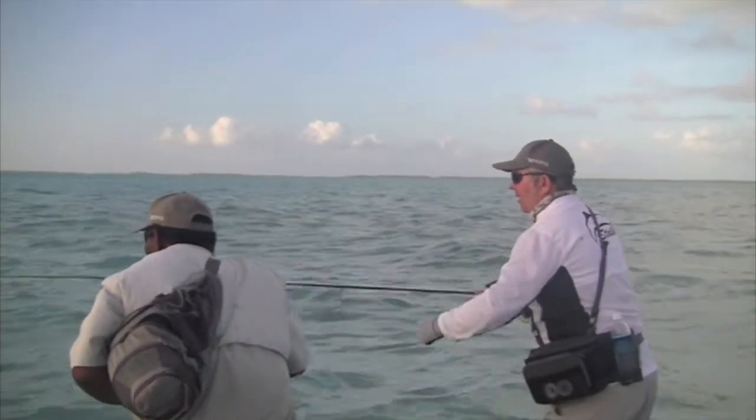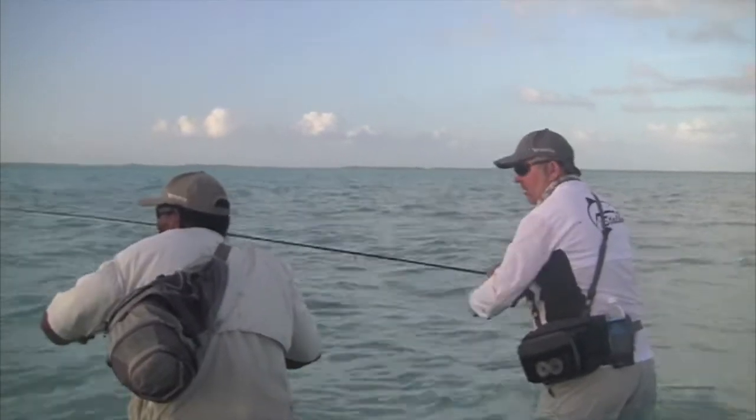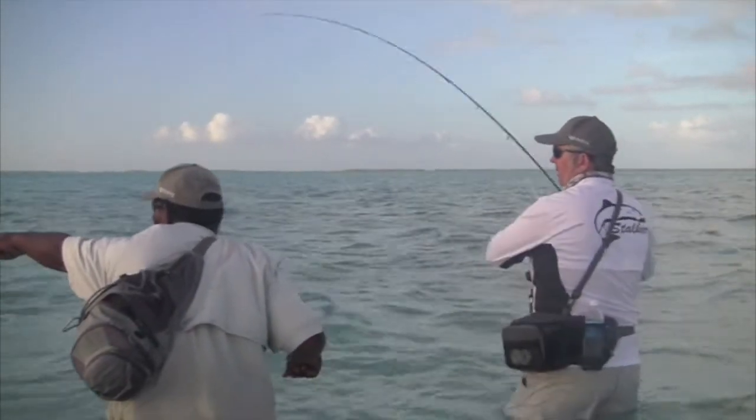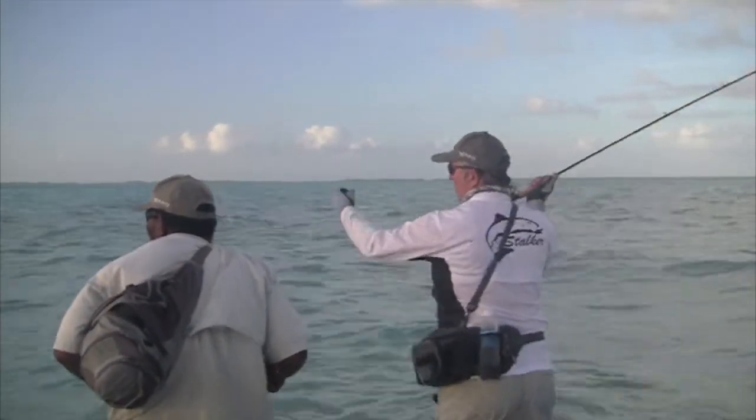Let's see if we can put one of these flies in the middle of the fish!